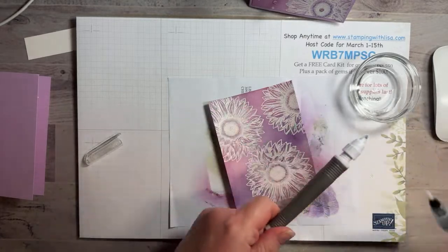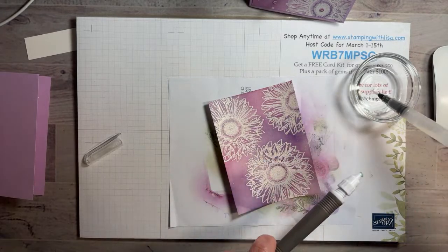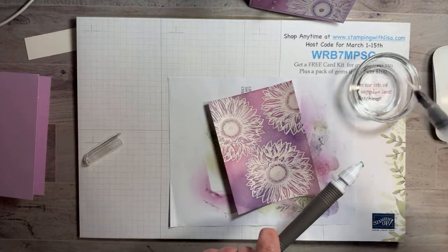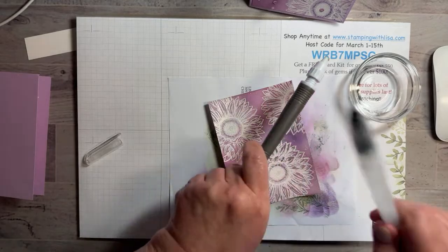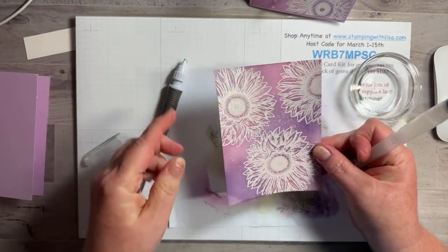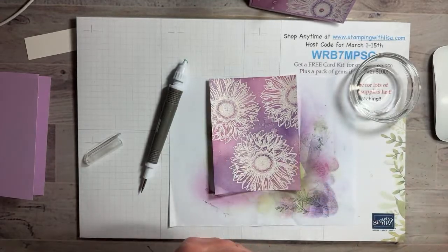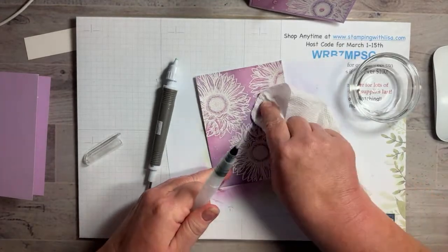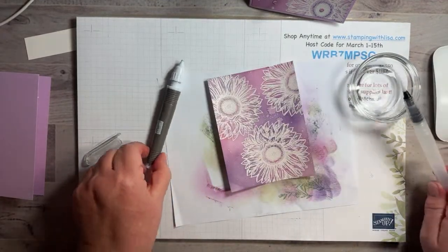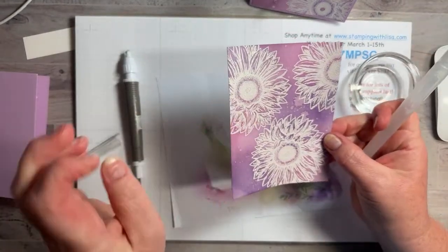Then I took the aqua painter — I like to dip it rather than fill it with water — and just hit it to get little splatters. See how it takes the color off there and looks kind of like sparkles? When it dries it's just like bleach. Let's dab that a little bit. It gives you a little sparkle in there, kind of like glitter because the paper is shimmery.